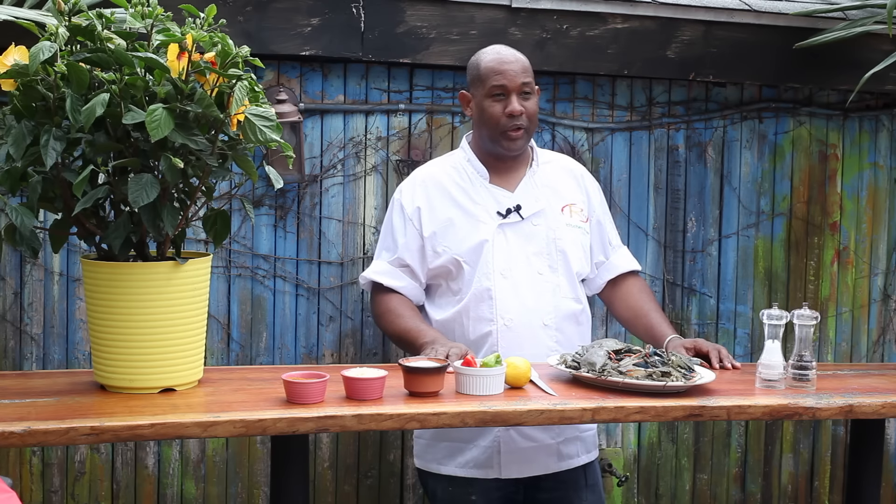Hi, I'm Nigel Spencer. I'm in the backyard of my restaurant, Ripe Kitchen and Bar, in Mount Vernon, New York. Today I'm going to teach you how long it takes to boil a crab.